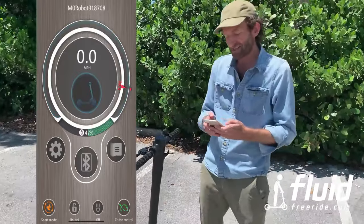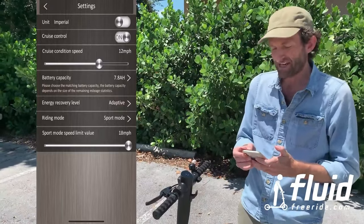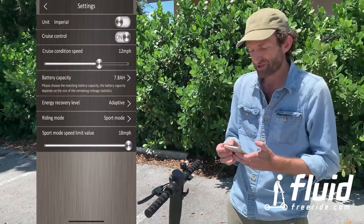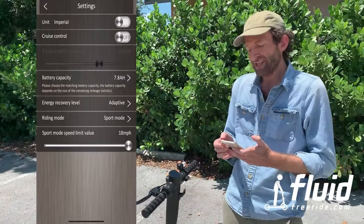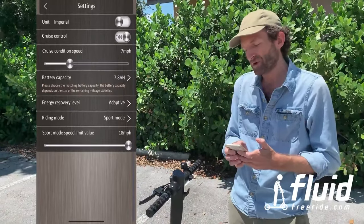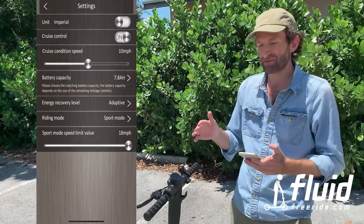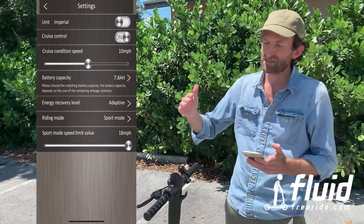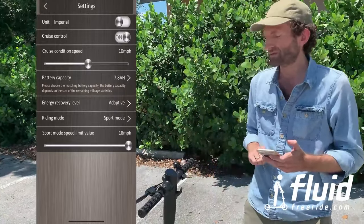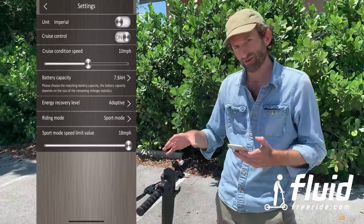Let me show you the settings. You can first switch between miles and kilometers — imperial or metric units. Then you can turn on and off cruise control, and you can actually select the speed at which you want the cruise control to kick in. The key on this scooter is: once you hit that speed and hold it for just a little bit, you will hear a little beep and it will maintain that speed. You can let go of the throttle. To deactivate cruise control, hit the brake or hit the throttle again and it will resume normal operations.